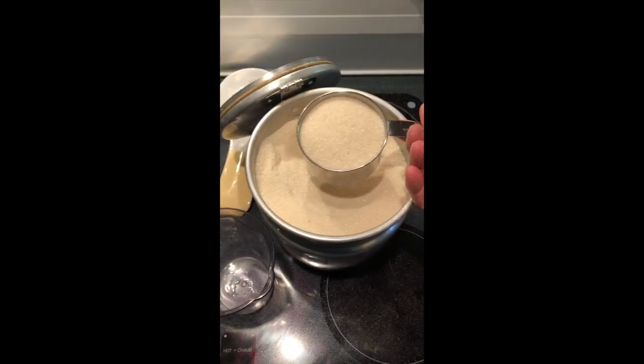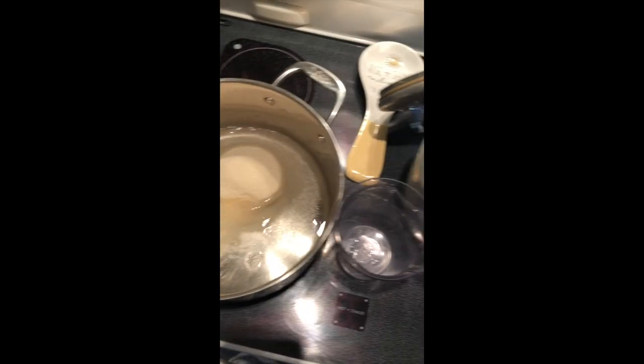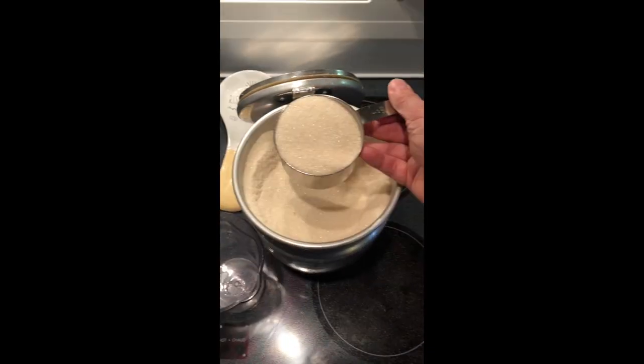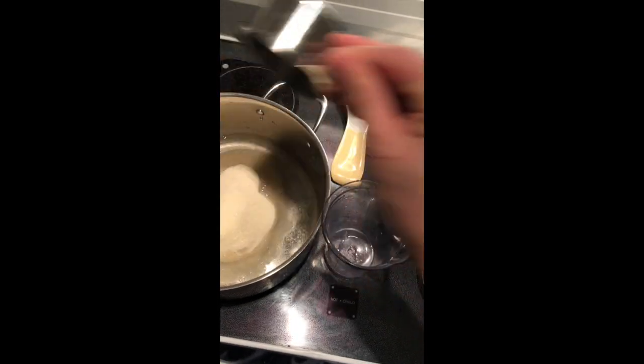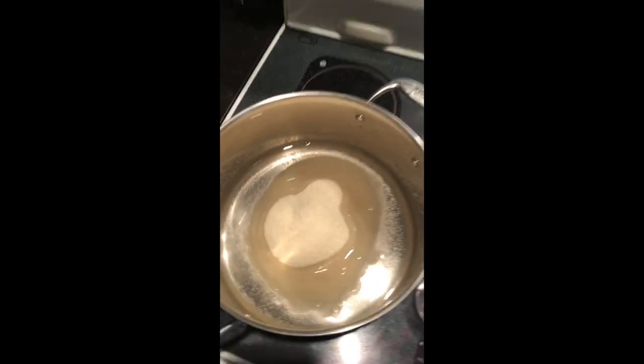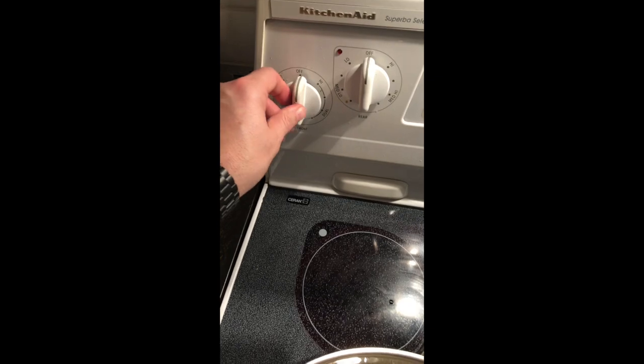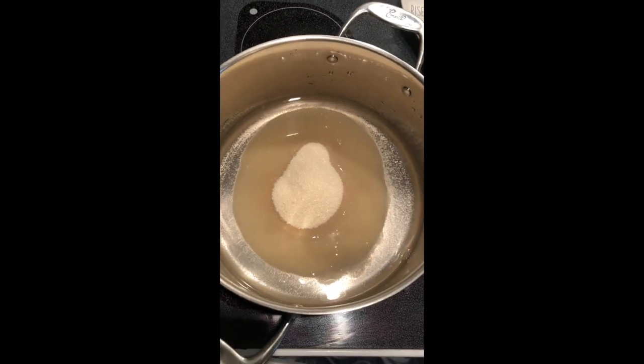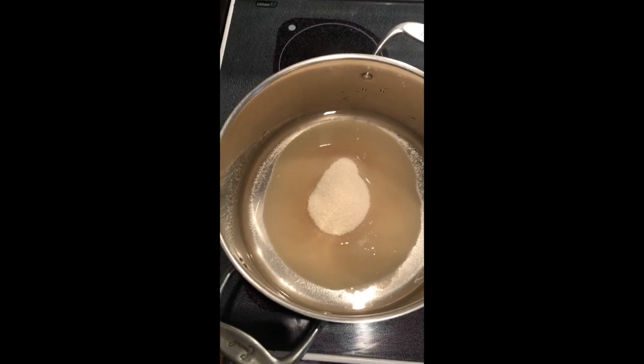A lot of people use this leftover solution as a marinade over meats and things like that. So if you want, make a little extra and use it as a marinade. Whatever you have left over, you can can it just like you're doing the jalapeños — put a lid on it, tighten it down, put it in the cabinet, and take it back out next time you make them. That way you're not wasting any vinegar and sugar.